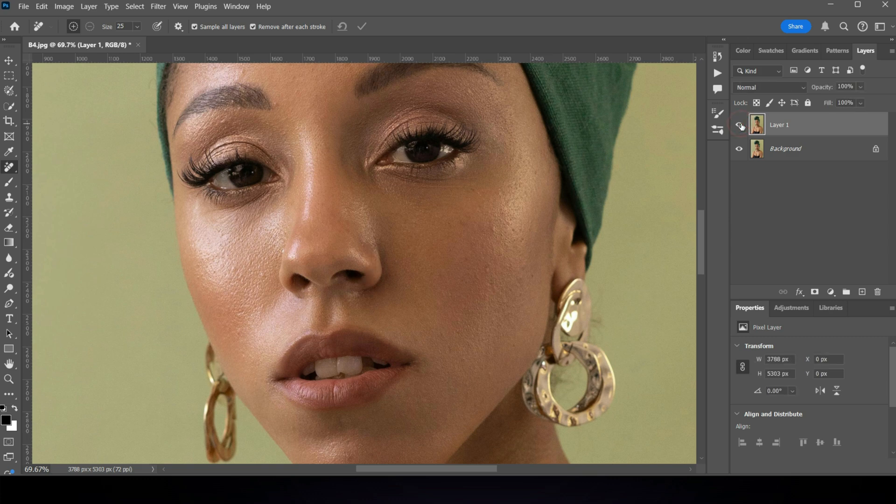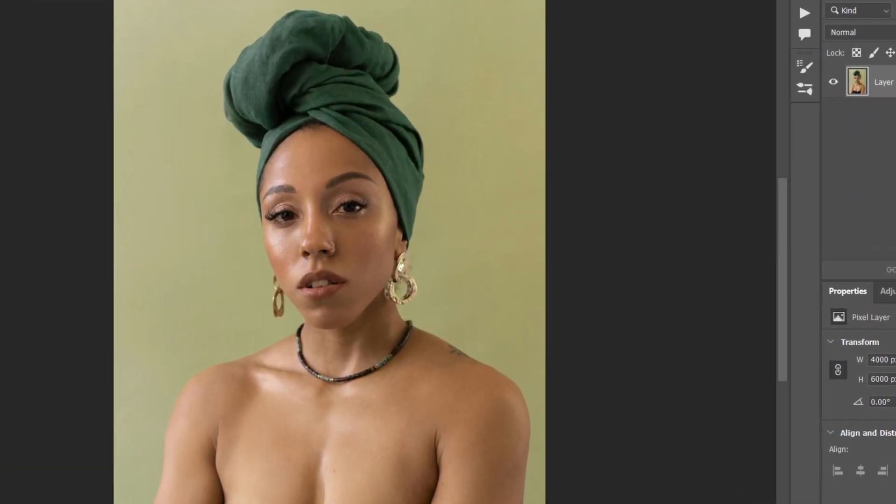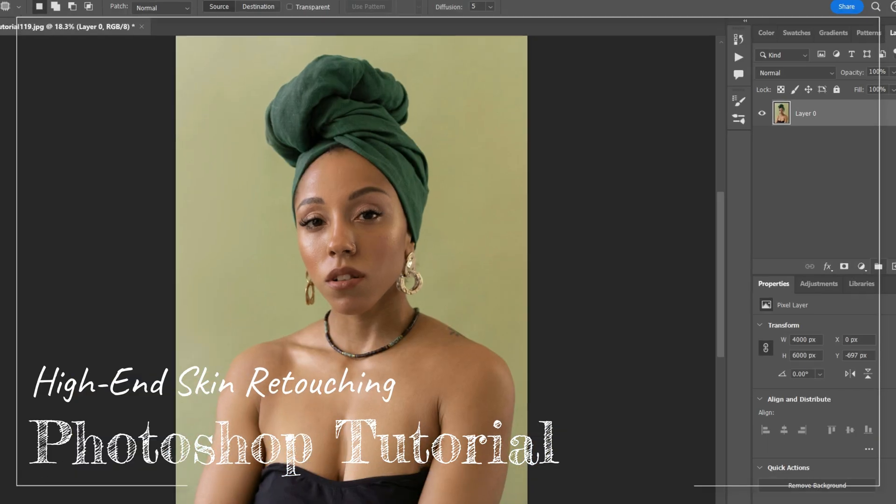It's perfect for seamlessly removing blemishes, wrinkles and other skin imperfections without having to manually clone or heal small areas. Photoshop does the heavy lifting for you. So let's get started.